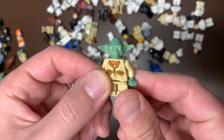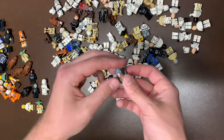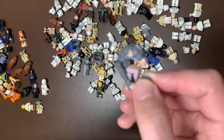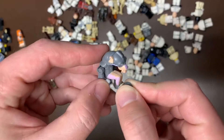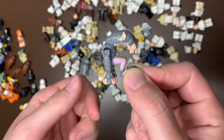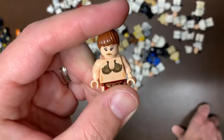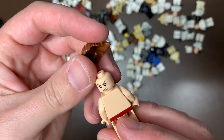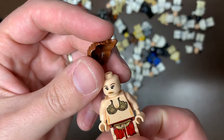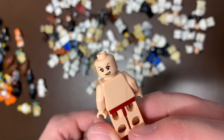We do have the Yoda that went with the Dagobah set as well, so that's a good find - a figure you don't usually find. We do have Sebulba here - not a particularly valuable figure, but kind of a cool figure nonetheless. You've got those different arm casts that you don't see on anything else. I don't know what you'd put that on - maybe an elephant or something. We do have another version of Leia but that is not her face. I wonder whose face that is - she's all cracked up too. Comment below if you know whose face that is.